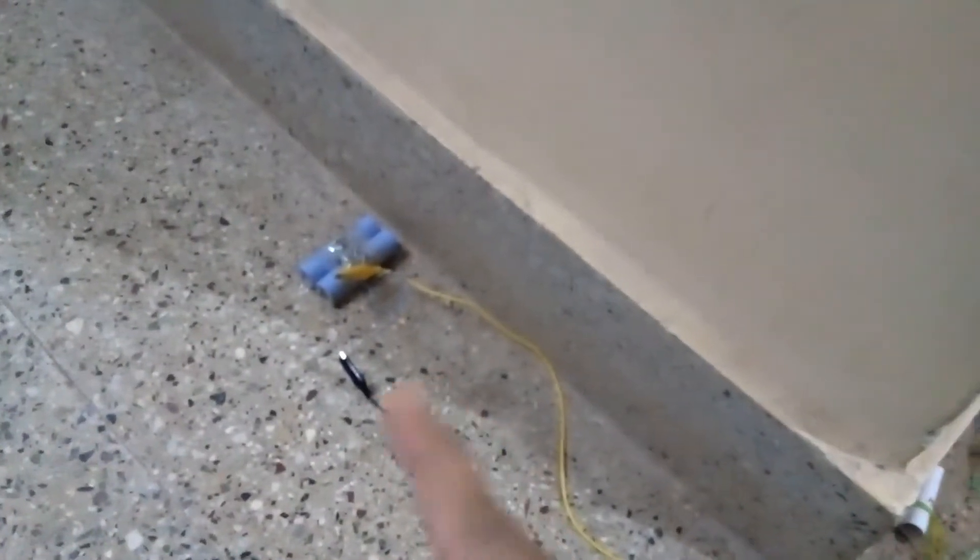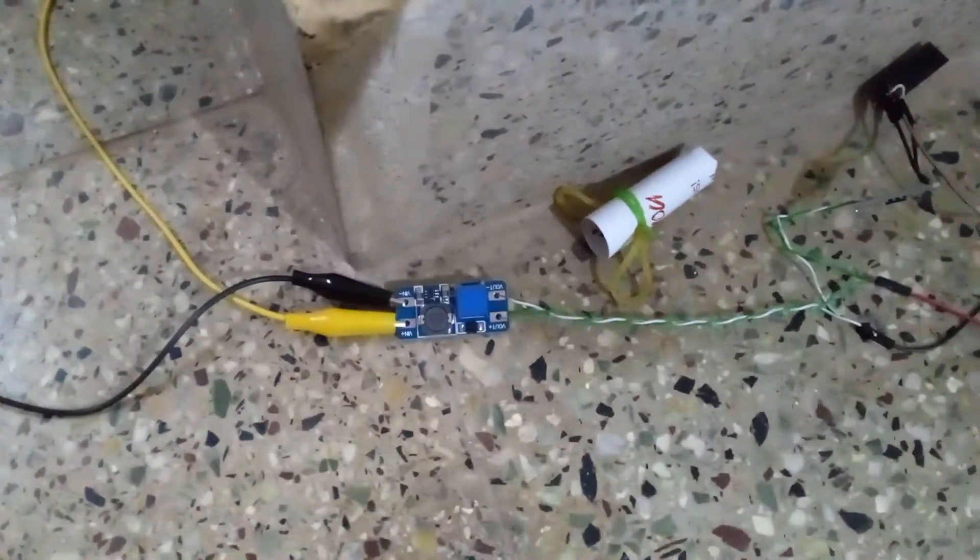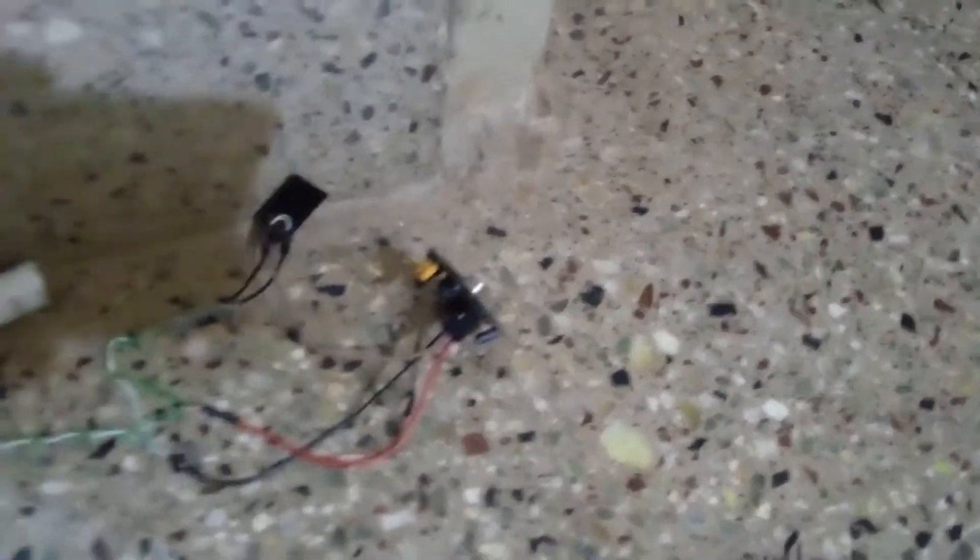So this is the system: this is the lithium-ion battery, and we have a converter from 3.7 to 5 volts, then we have the ESP01, and this is the PIR sensor.